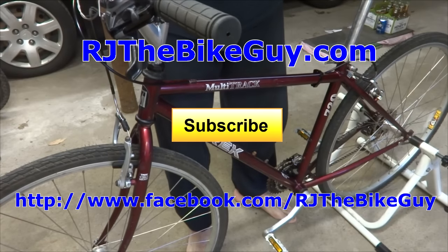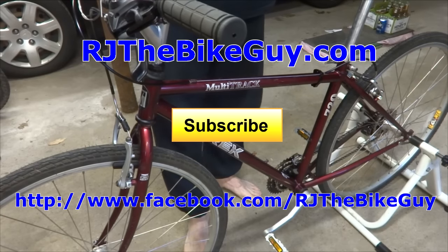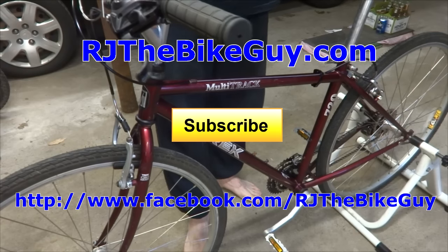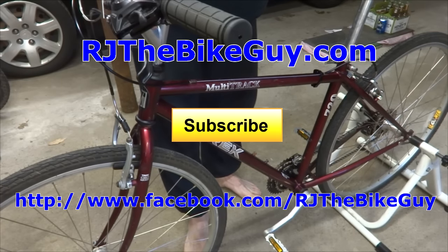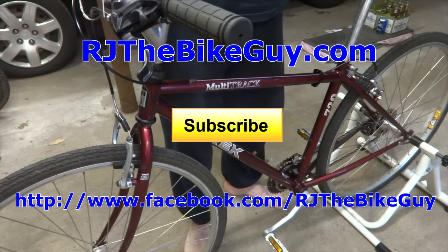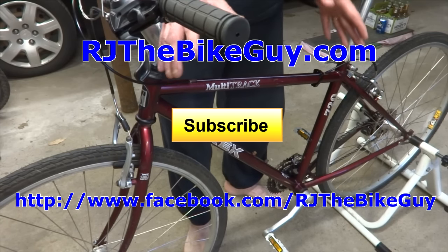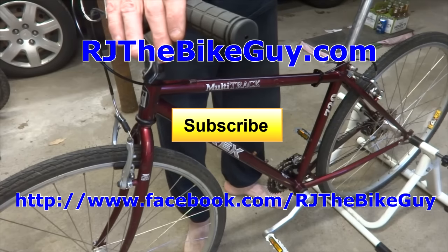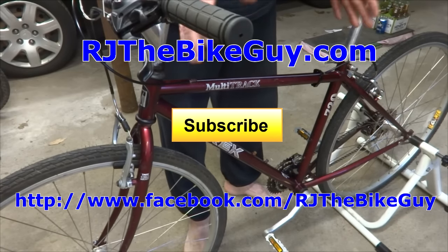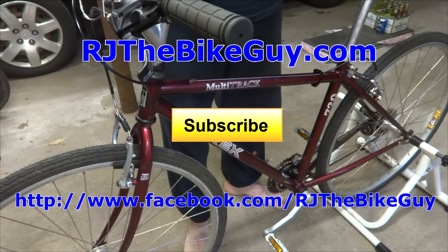Hope you found this useful or interesting. If you did, please give my video a thumbs up. If you're not subscribed to my channel, click the subscribe button — I'm always coming out with new videos. I'm also over on Facebook at RJTheBikeGuy. Check out my webpage at RJTheBikeGuy.com where I have my videos all categorized and forums where you can ask questions. Thank you very much for watching.